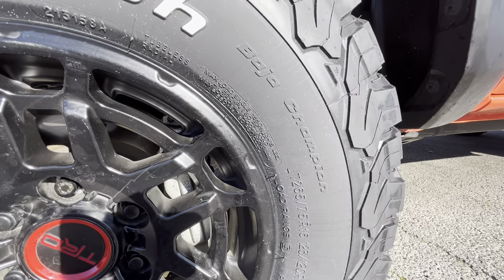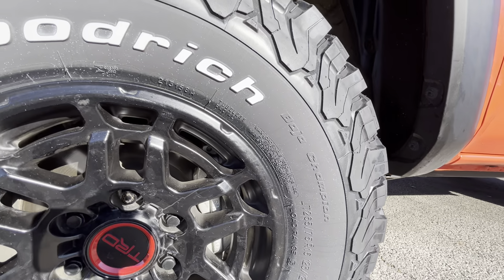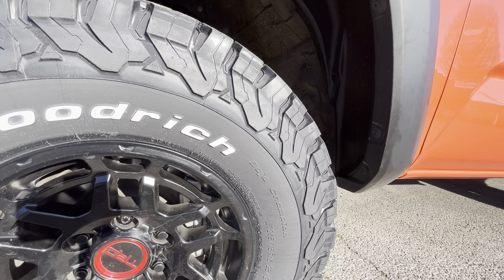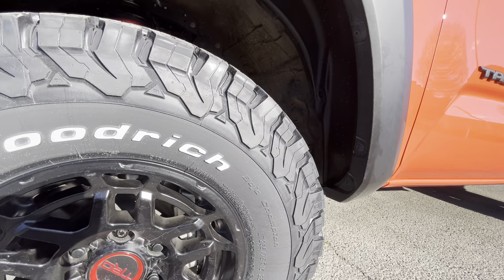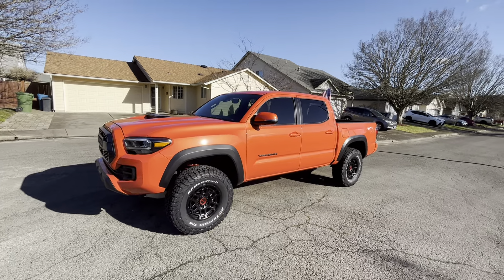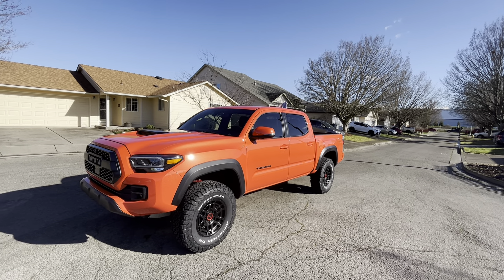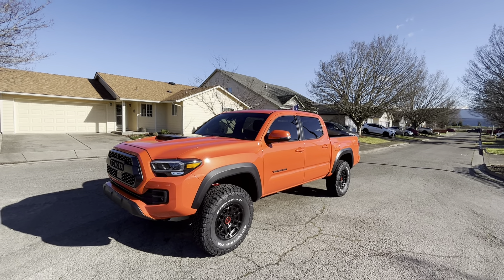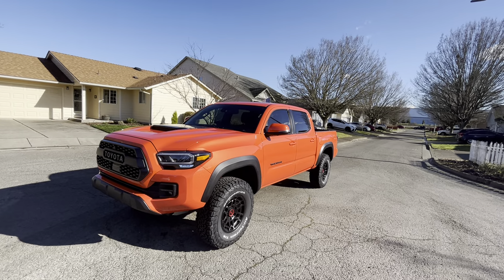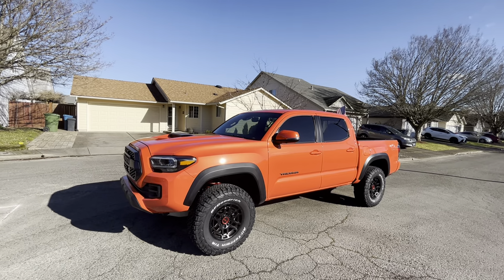These 265/75 R16s are E-rated — I believe that's 10-ply. Most tires, like the Falken Wildpeak, are six-ply or four-ply, but these are 10-ply so they're really heavy duty. A lot of people don't like to put a 10-ply on a mid-sized truck, but you can't get them in a C-rating for this size, so that was just something I had to consider.